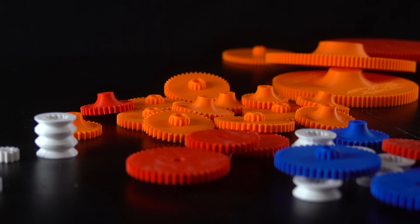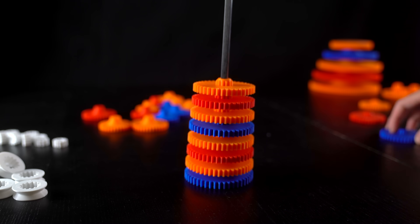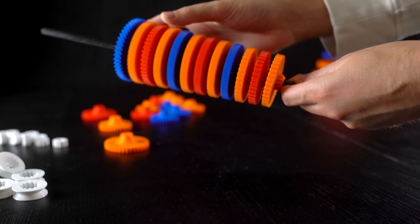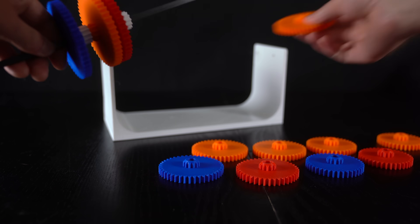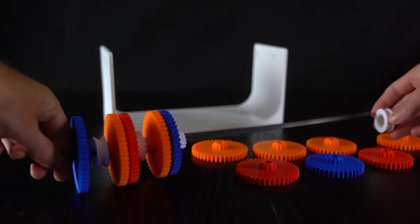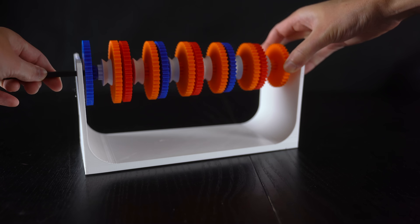For this design, square carbon fiber rods are used for the axles. Some gears have round holes and others have square holes. The gears with round holes can freely rotate around the square rod. In between each of these gears, a smaller white gear with a square hole is placed — this smaller gear is fixed to the rod, rotates with the rod, and transfers torque. If you watched the previous 19-speed manual transmission video, you might have an idea of where this is going.